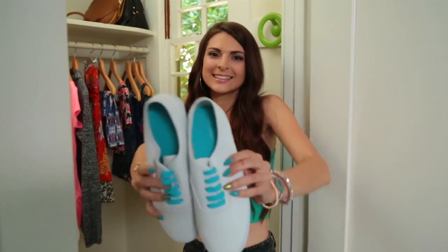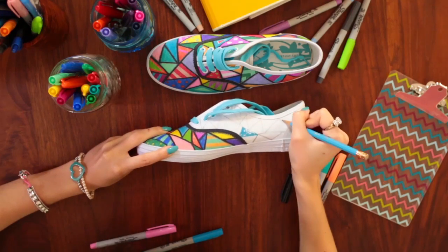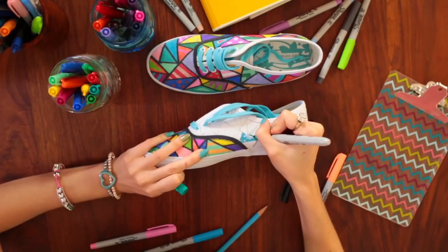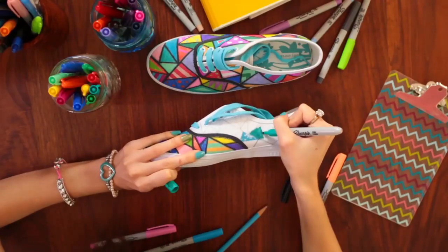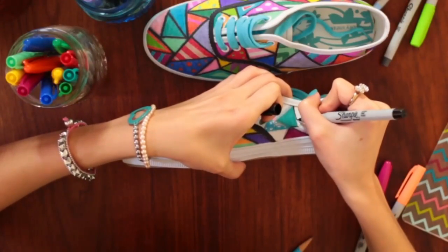Start off with a pair of blank canvas sneakers. Then grab a pencil and draw the outlines for your shapes. I have always loved drawing on my sneakers — it personalizes them. Take some Sharpie markers to color them in.